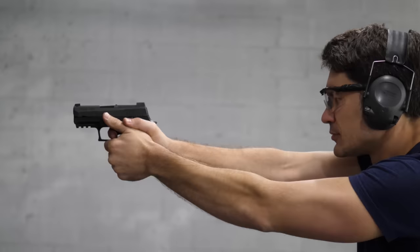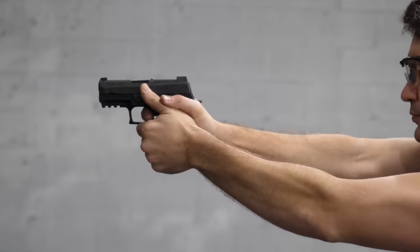Hey everyone, James Reeves with TFBTV. Today on TFBTV, we're looking at SIG's newest handgun, the SIG 320X Compact.